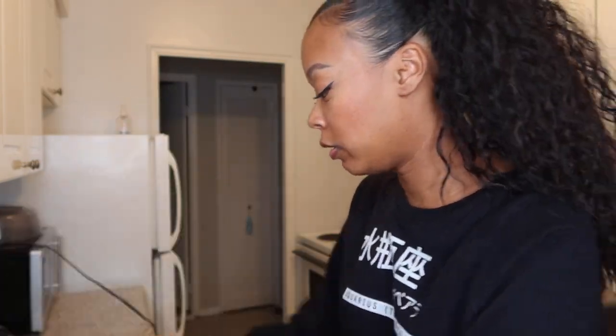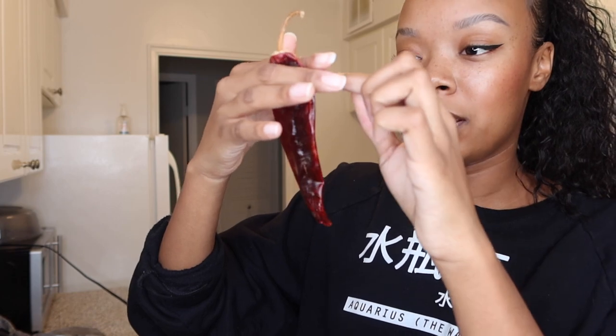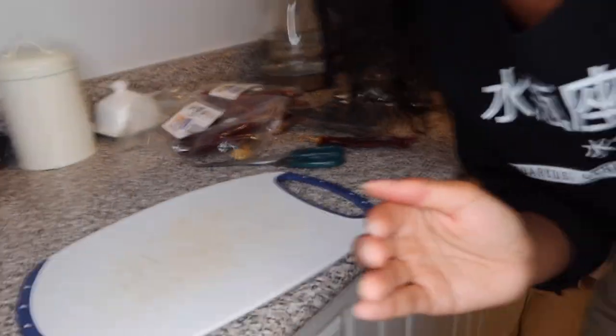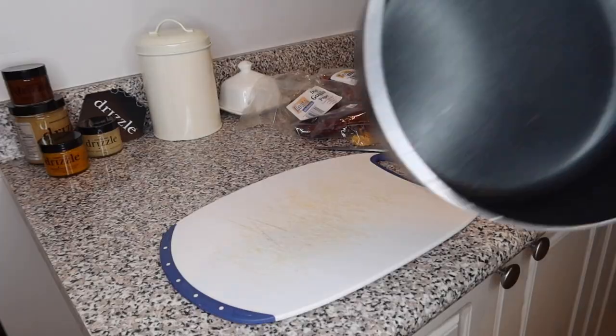Every recipe is a little different, but you'll need dried pasilla pepper, mulato, guajillo, and puya — all dried. If you're in Toronto, you can get these at Mercado or any Latin American store. What you're gonna do is cut them and do a little slit, then take all the seeds out. Do that for all of them — two of each pepper.